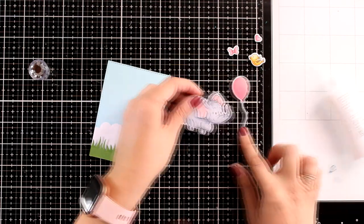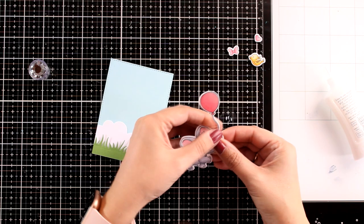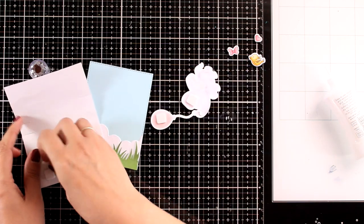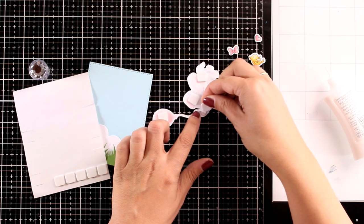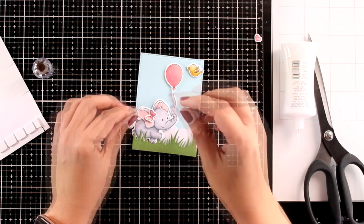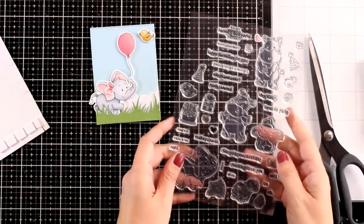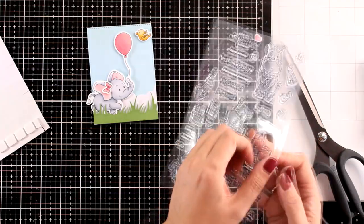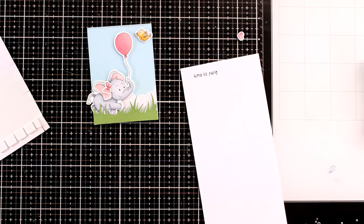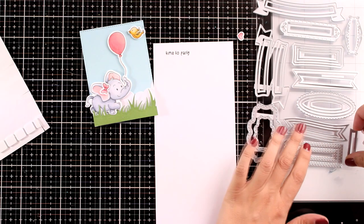Here are all the images I decided to go with. I stamped and colored them with my alcohol markers and then used the matching dies to cut them out. I'm mainly focusing on how I put this card together and the card design rather than the coloring — use your favorite coloring medium, whether it's alcohol markers, colored pencils, or even watercolors. I popped the elephant using foam tape at the back, and adding that tiny little bow makes her super cute. I'm going to pick the sentiment that says Let's Party, stamp it on a piece of white cardstock, and then use one of the dies from the Banners and Strips die set to cut it out.